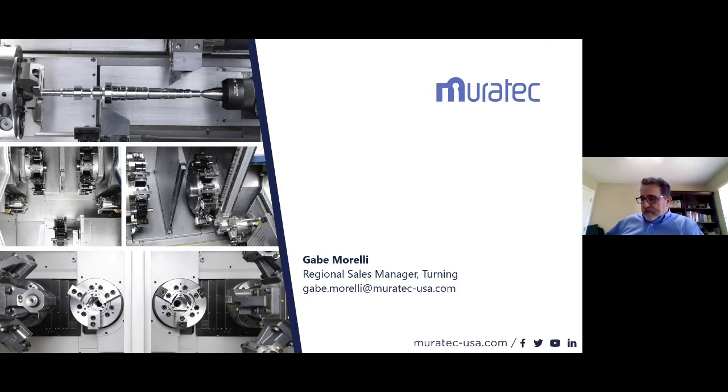Part two of Jeff's question: can the machine store multiple loader programs like machining programs? Yes. The loader uses a FANUC 31i or 32i control, and the FANUC side of memory is by FANUC, but the loader side is Murata's. We have a standard capacity of about 32 programs, with an expansion package available depending on program complexity. About three times the programs can be saved offline, just like a standard CNC program if you ever run out of memory.